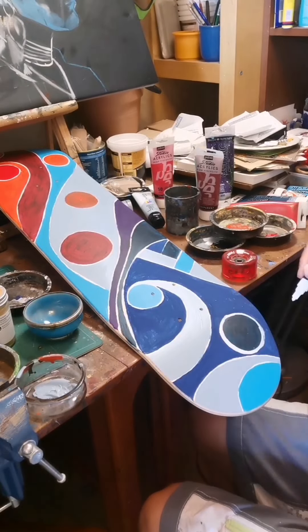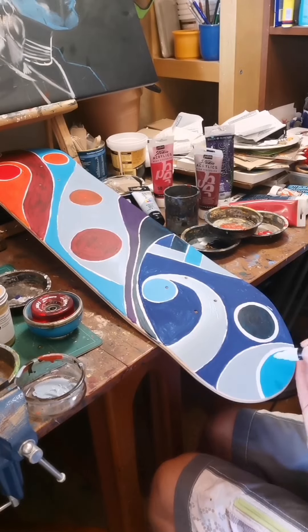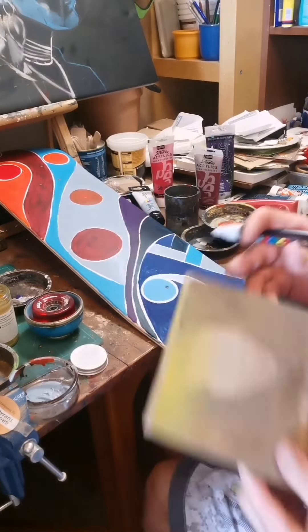I've gone back in, making sure that the circles are okay, making sure I haven't lost the edges of circles and things like this. I'm using quite a medium-thick Posca pen and using a straight edge in there — making it nice.